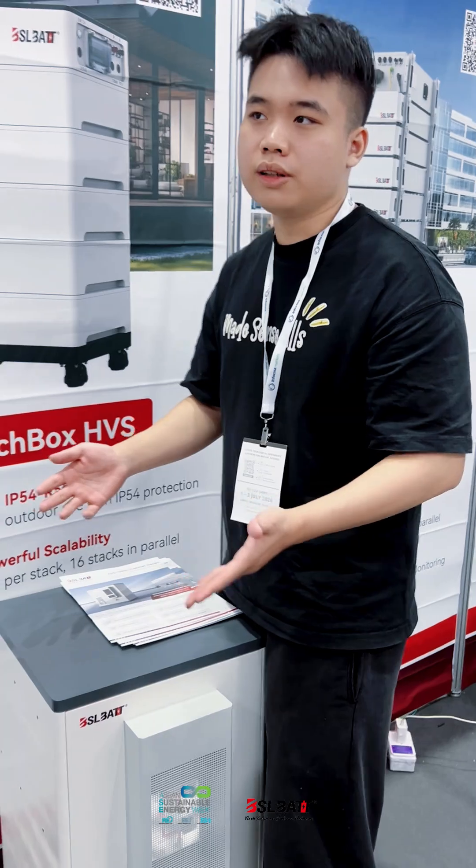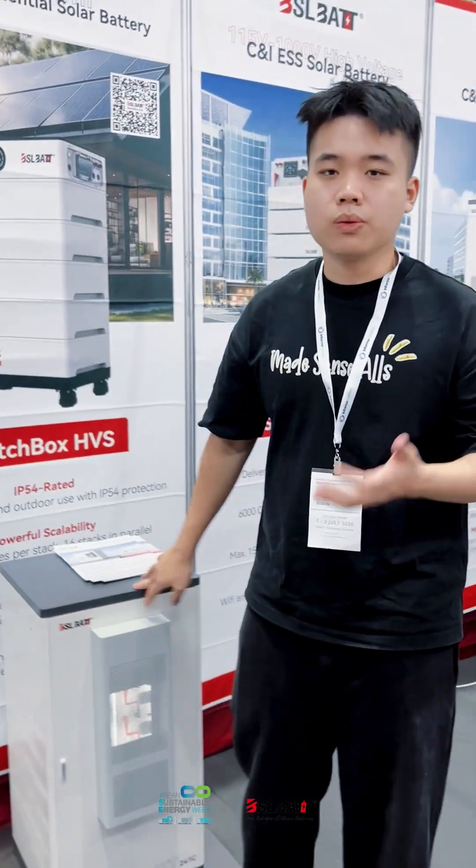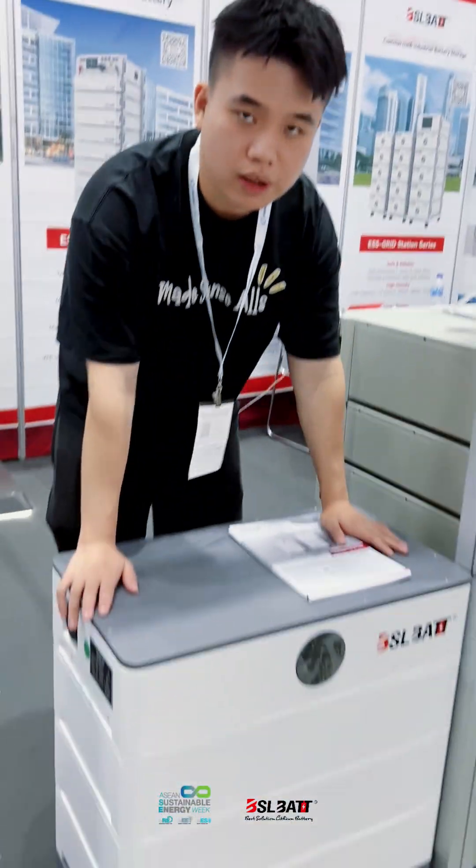We are a flexible partner, so we can connect. The second part, I will introduce our second product — the MaxBook.